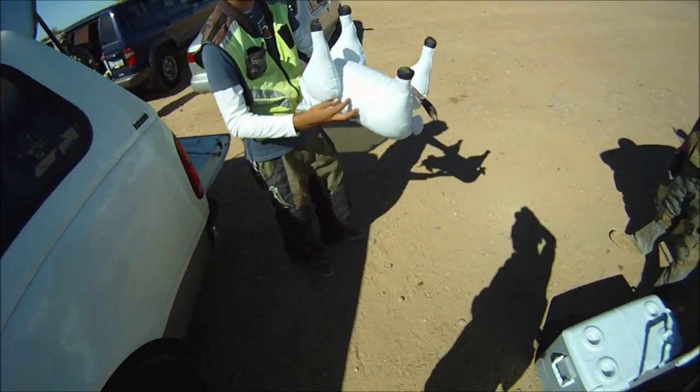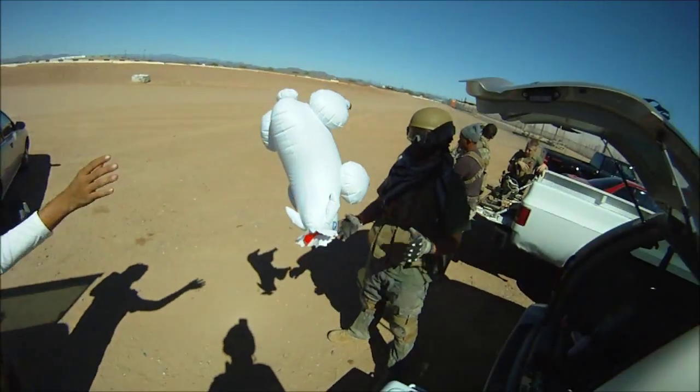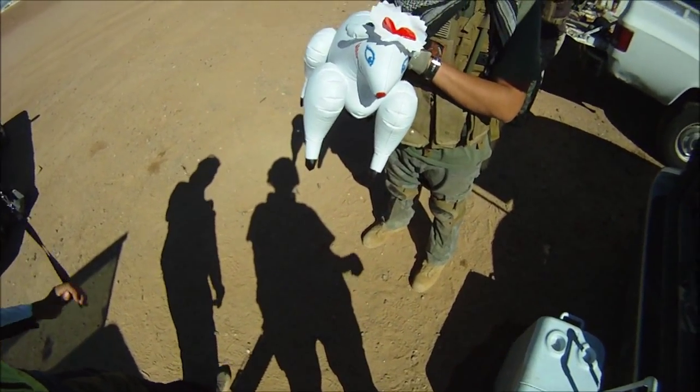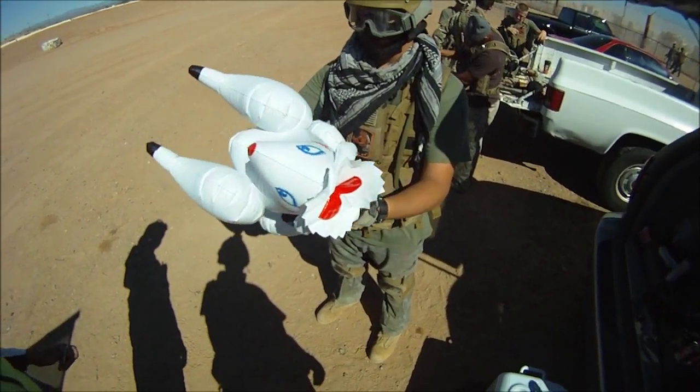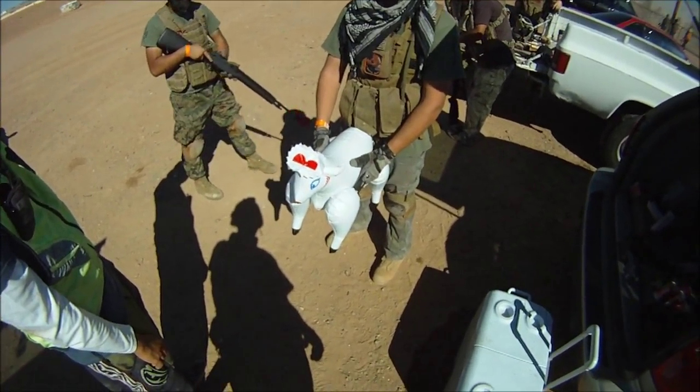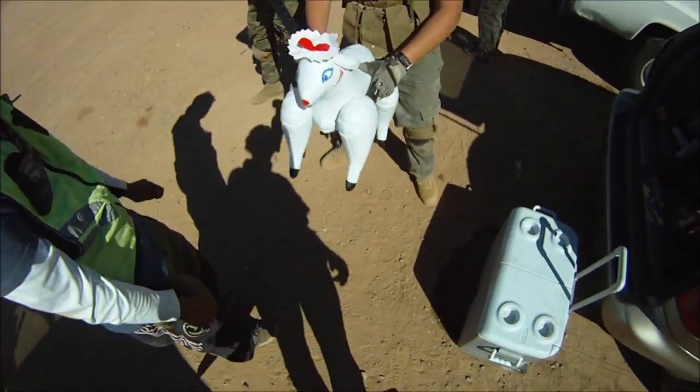Alright, explain the lamb. Well, this is Tanner's lamb. Explain the lamb. This is the lovin' lamb. What you do is you take this beautiful lamb, you place it in front of the crotch, and you get it!